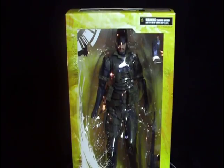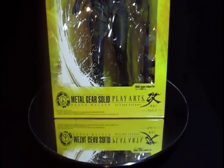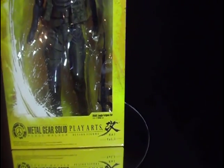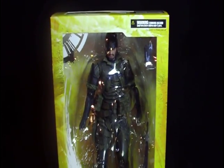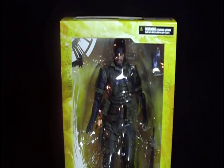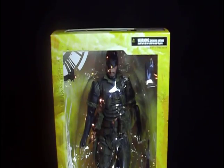Welcome to all you Metal Gear Solid fans out there. This time what I have in front of you to review is the brand new Metal Gear Solid Peace Walker Play Arts Jungle Fatigue version. This figure came out at the end of November and as soon as I saw it on eBay it was a must for me.